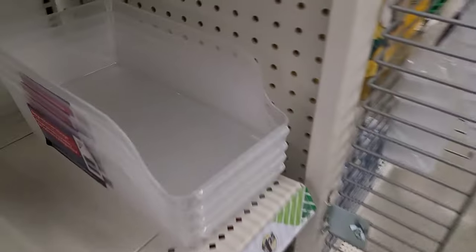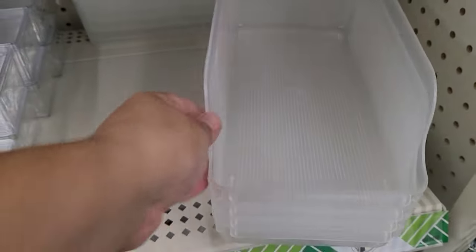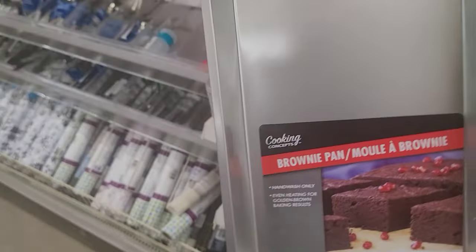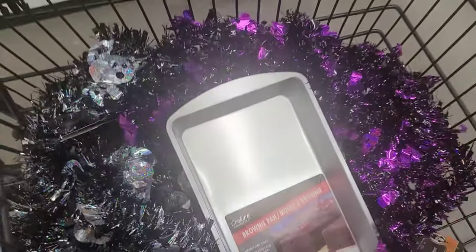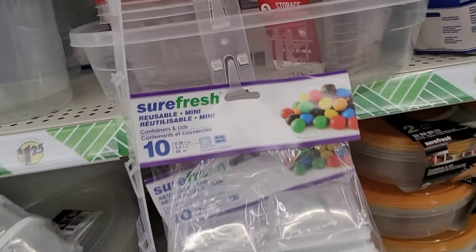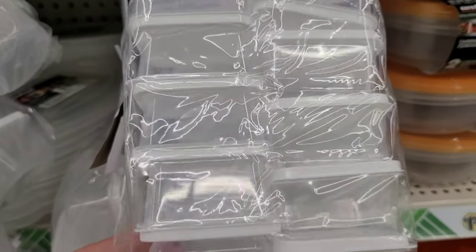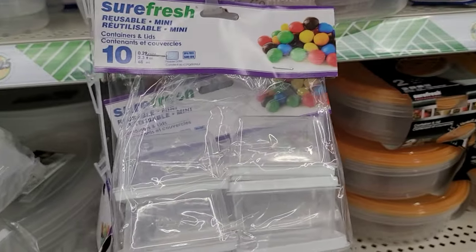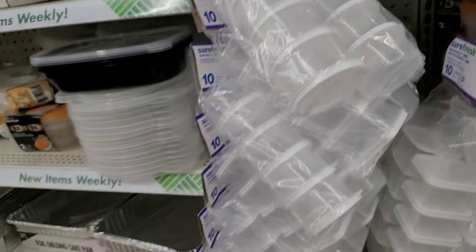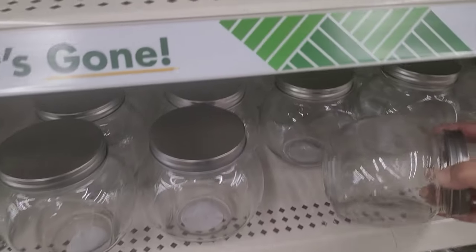If you have soda cans in your fridge, these bins are great because they help you organize your fridge space — you put all your soda cans in here and they're contained to that area, so you're not wasting space. I'm going to put this in my cart because I'll be needing it for a Halloween project. I will be uploading Halloween videos soon, so make sure you subscribe, hit that notification bell and the like button. All these actions help support the channel, and you do not want to miss my Halloween videos.